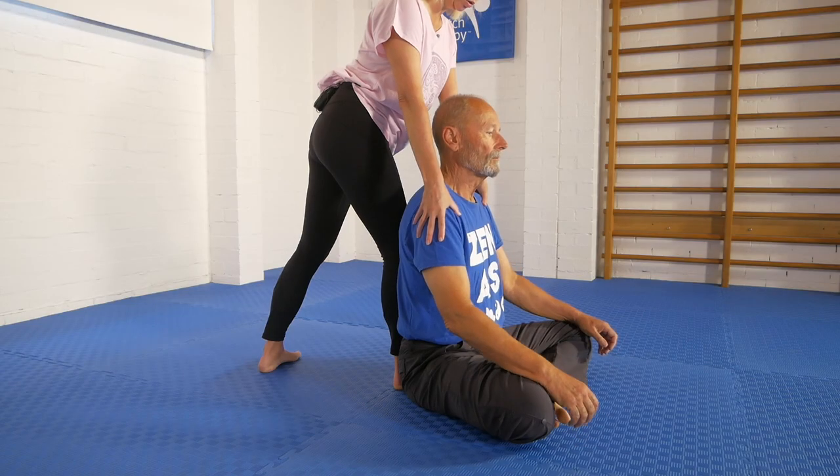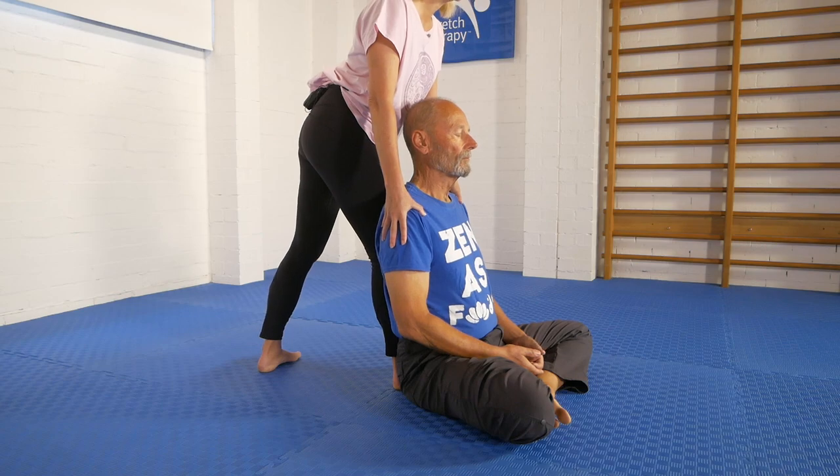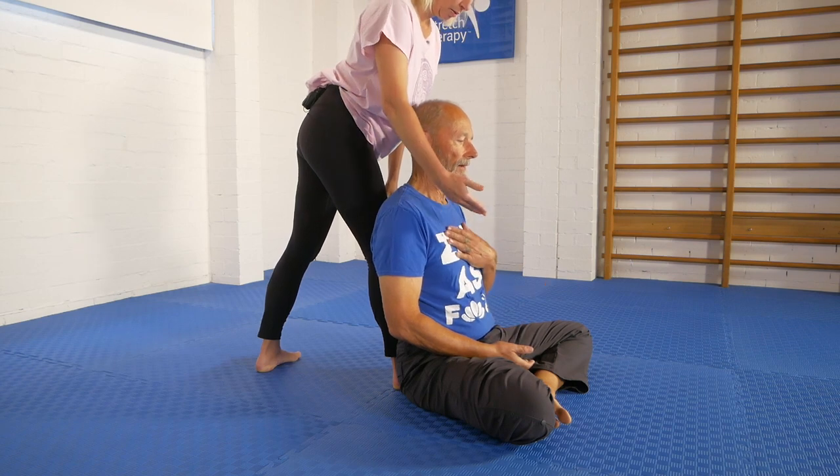Then I very gently draw Kit's whole spine back onto my leg, and because I did that turn of my foot it's a nice soft part of my lower leg that's supporting him — not my knee digging into any part of his spine. Look down at the person, and if they tend to have their shoulders a little bit forward then we just gently draw them back a little bit more, and then I say to Kit: do you feel completely supported by my leg? Great. I can relax here.